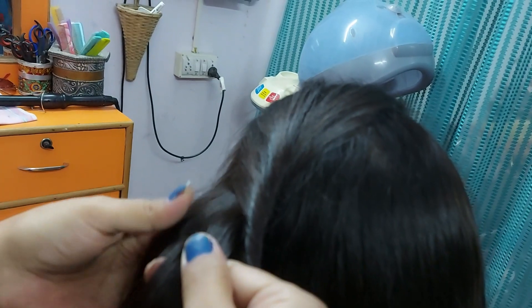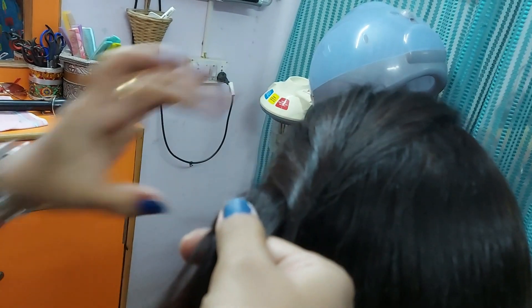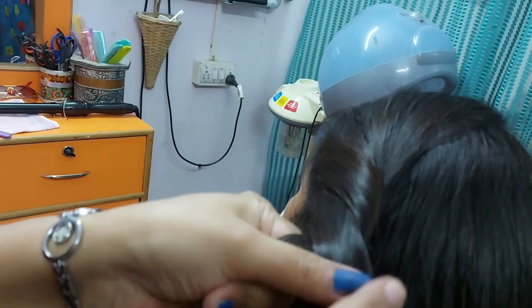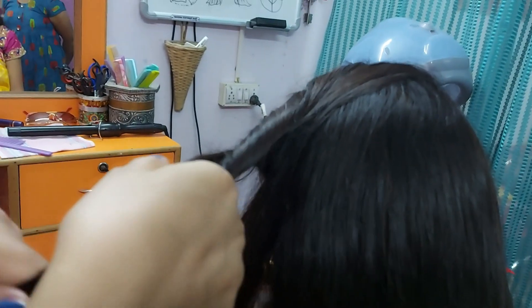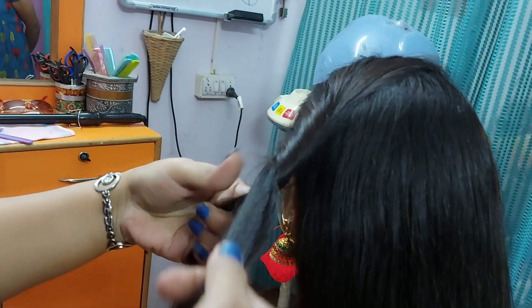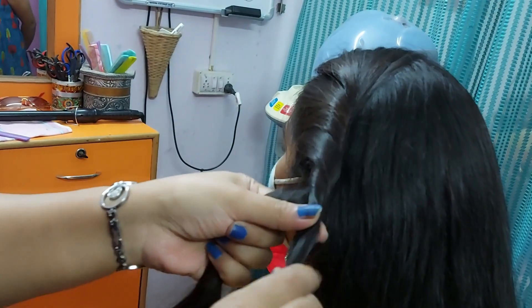You can twist it and put it in the front. Now I am going to twist the hair and then cross the hair. I am going to cut back the hair and then cross it. I am going to do this hairstyle in a very easy, simple, and clear way.